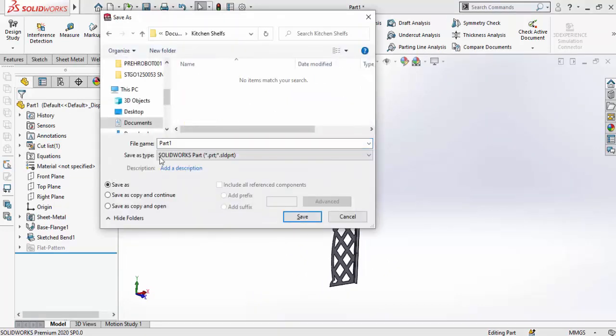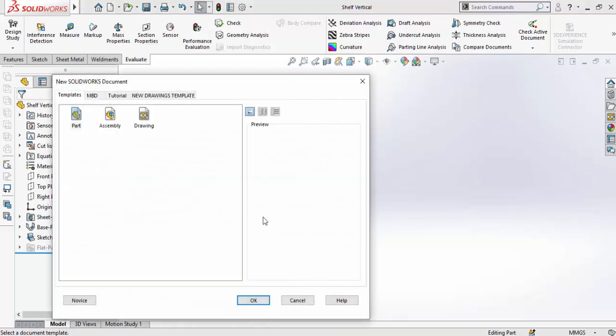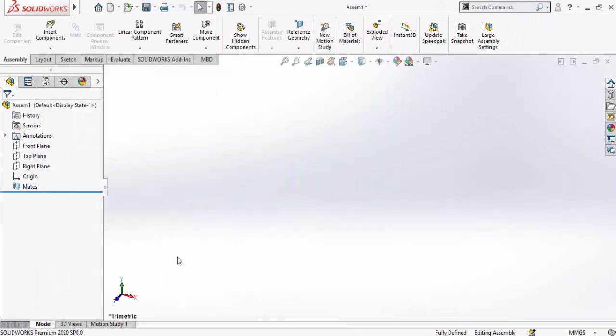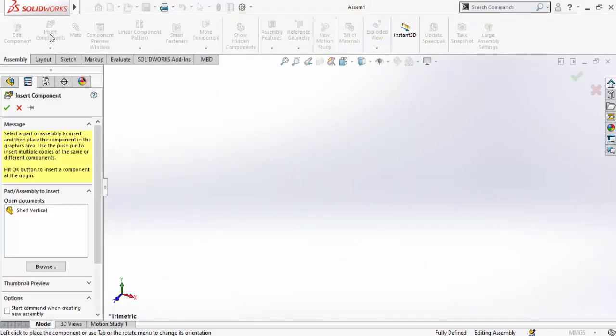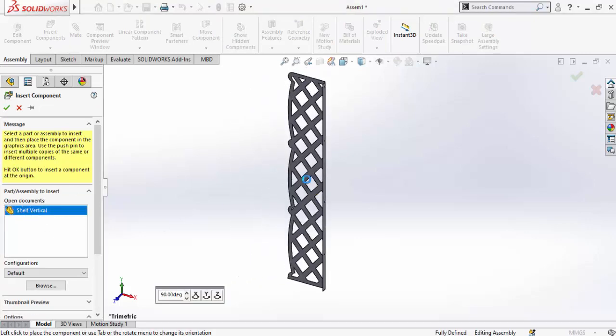Save the part and name it 'shelf vertical.' Now we need to start a new part using the Assembly feature. Click on Assembly and press OK. Click the Insert Component button, select 'shelf vertical,' and drop it into the assembly.